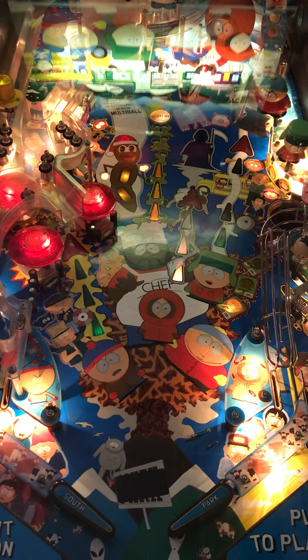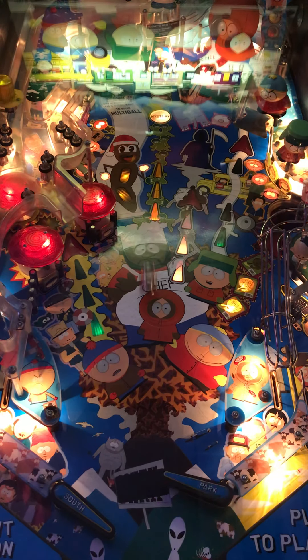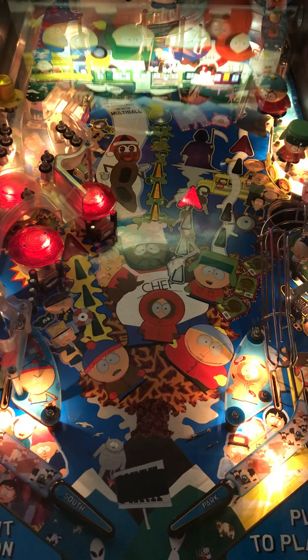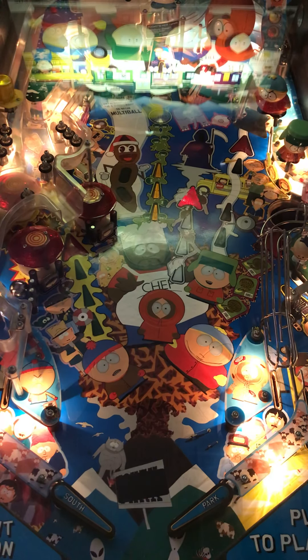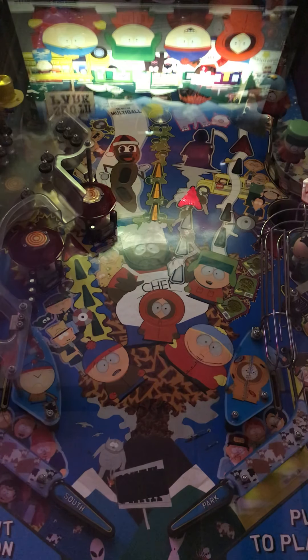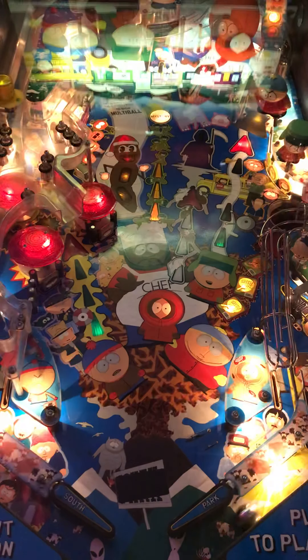As you just saw there, that pop bumper did not react, so that's out. It went into the hole and came out through a wire form that exited to the right in-lane. Kenny just ate that ball, so I shot it back there. Two more for Cartman — there's the second one, and there's the third ball for Cartman. Graphics are on here. It's South Park — graphics are there. Theme works because it's South Park. That was a $10 million bonus. High ball out on this machine too.